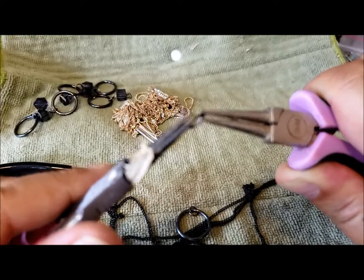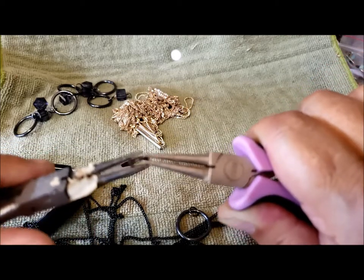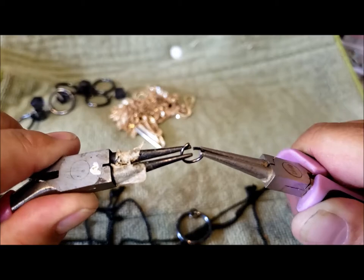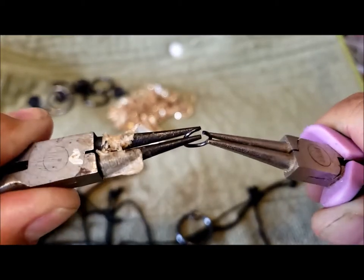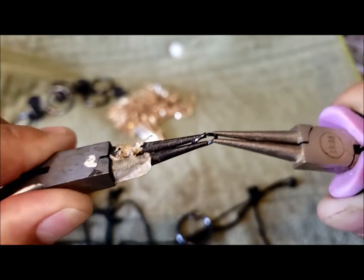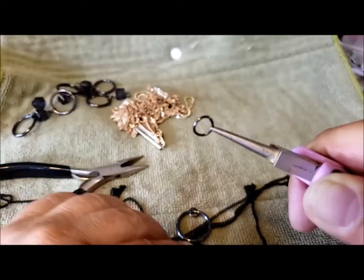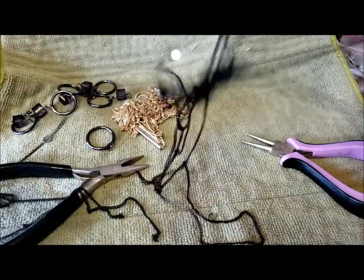Once you're more comfortable with that movement, you can just hold your pliers left and right and twist back and forth until the ends click together. That one's not quite right but it's close enough. So here are my chains.